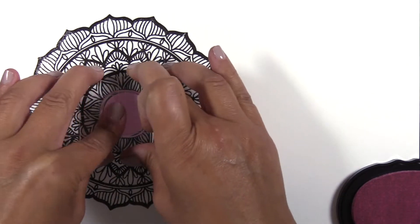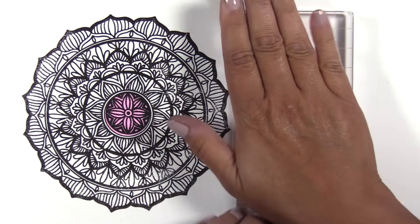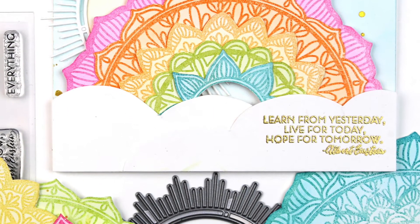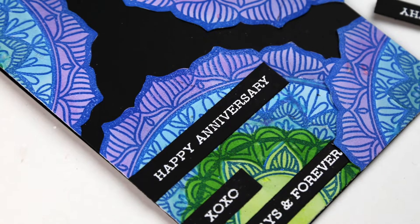Create beautiful projects with this large hand-drawn mandala image and sentiments for all occasions. The set also features two different separate centers for the large mandala that you can mix and match or leave out to change up the look.